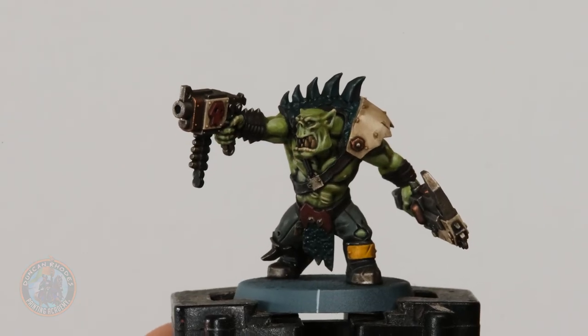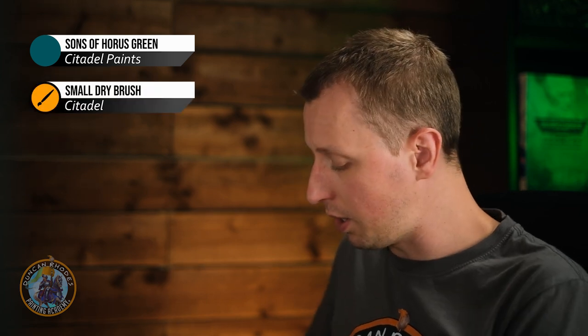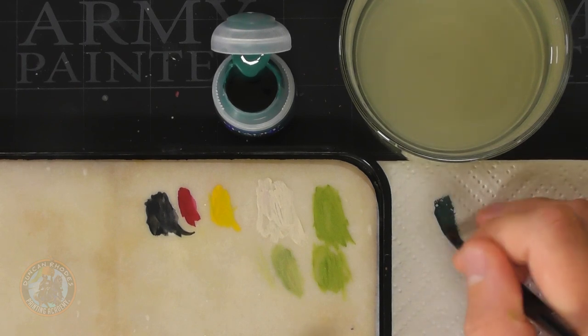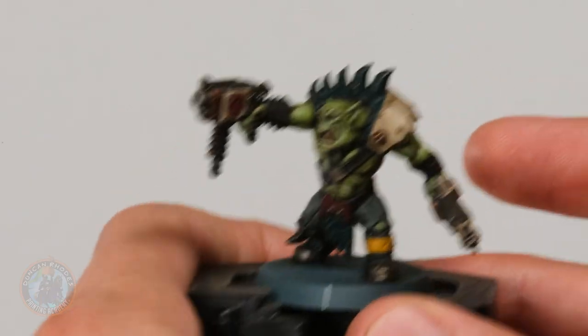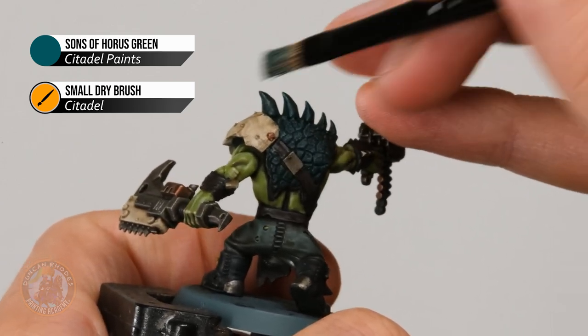With the green skin complete, we can move on to the pelt — specifically those scales. Dry brushing is the perfect technique to bring out that texture, and it's important we do it now because we might catch some other areas around it which we're going to be layering later. We need Sons of Horus Green and a small dry brush from Citadel. Get a small bit of paint into the brush, then wipe it on tissue working it into the bristles until there's not much left — when you get just a few speckles on the tissue paper, start brushing it back and forth across those scales to get the colour catching on that raised texture.